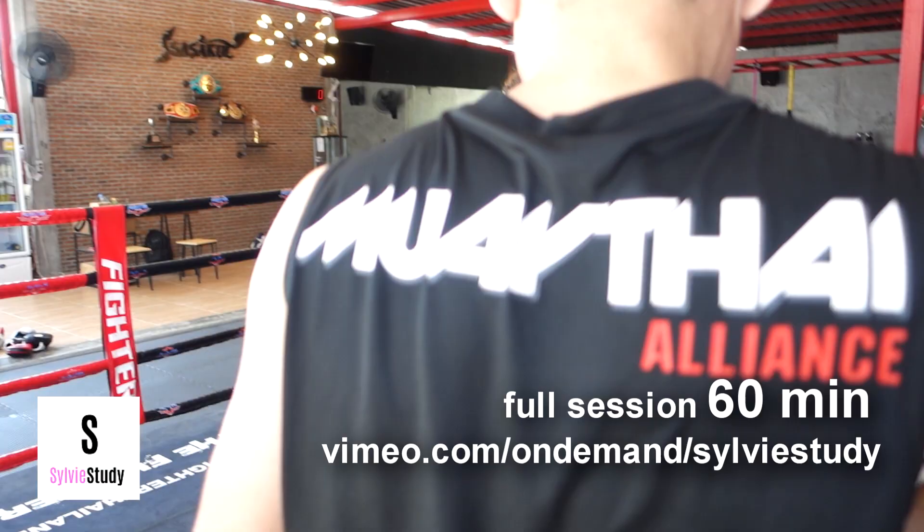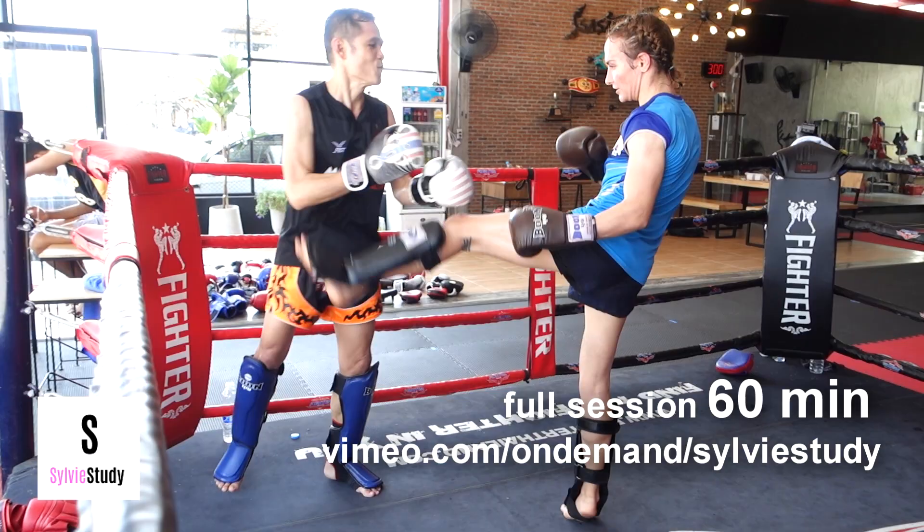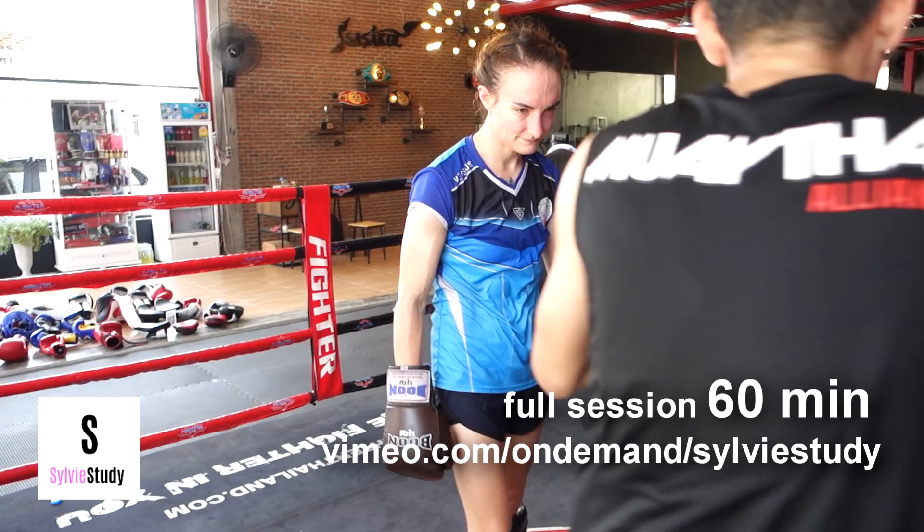My body has to come up and my leg doesn't have to be that high. I was thinking it had to go up high because I'm coming up high, and he's like, no — the chest is what guides the kick, it doesn't have to be a high kick. And doing it reminded me to keep my arm out, which actually further lengthens and balances my kick.